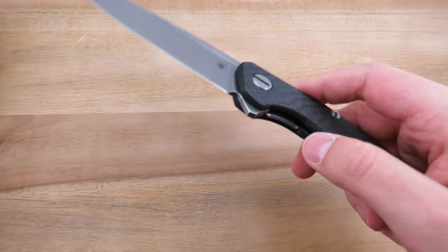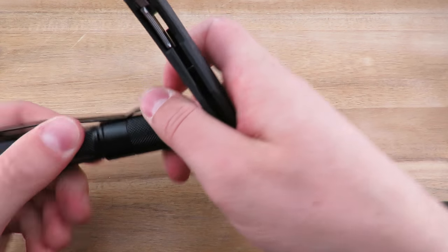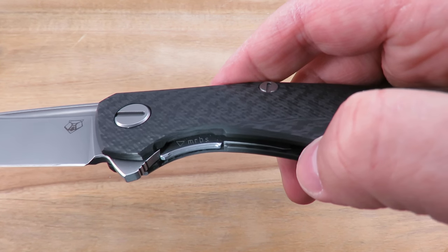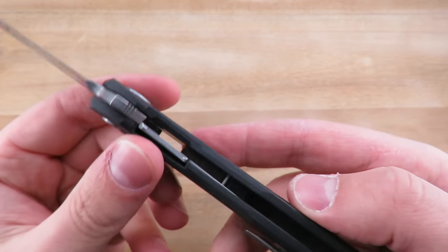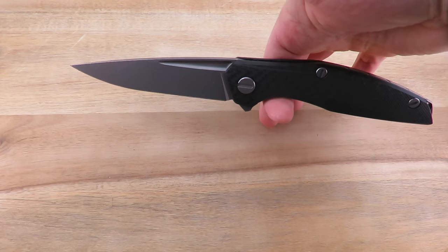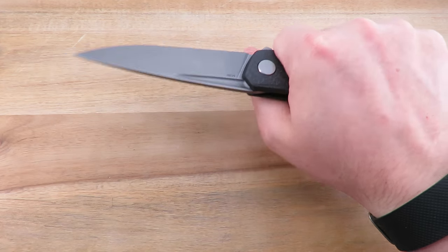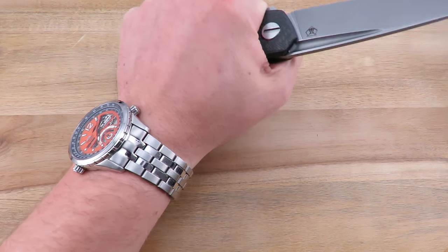On the lock bar it does say the multi-row bearing system — that's where it's designated. It is quite smooth, actually broken in a little bit more since I got it. It's also really well balanced in terms of weight. It feels lighter than five ounces in the hand, but yeah, this thing is just beastly.